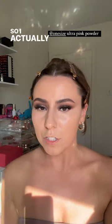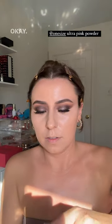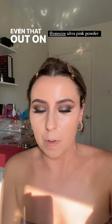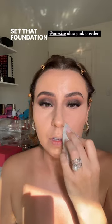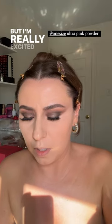I actually don't have a Kiko Milano powder, I will get us one, but I'm just going to use my One Size today — my ultra pink. Even that out on my cuff, set that foundation situation. It sits so nicely. I am really excited for this foundation. I love this powder too but I'm really excited for the foundation as well.